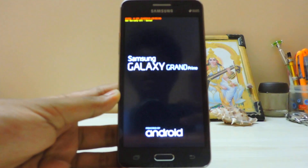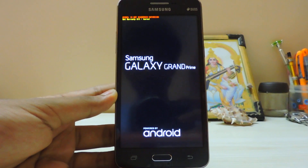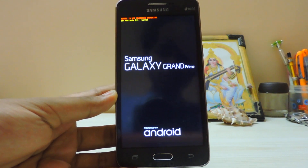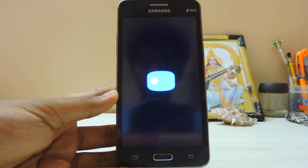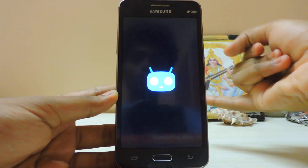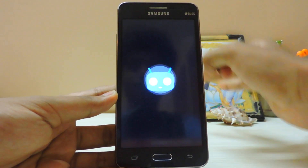It's like 12 AM in the morning and I'm shouting in my house. Sorry for the awkward focus. The ROM should boot in very little time as it is very optimized. There are some bugs though — call audio is sometimes missing, hotspot is not working, and the camera is not working.